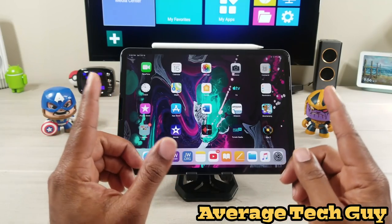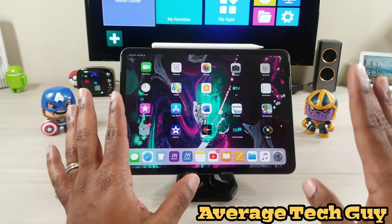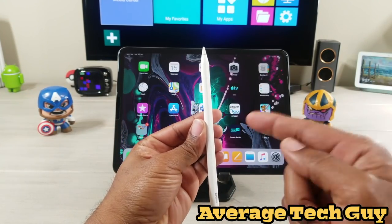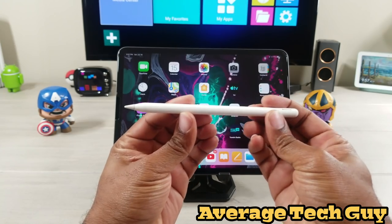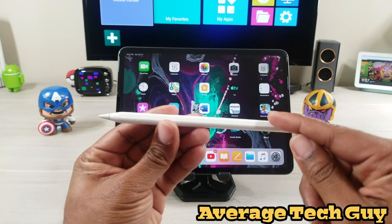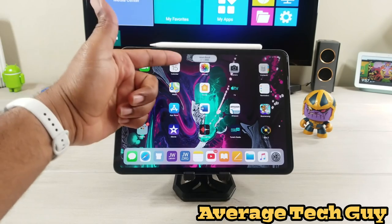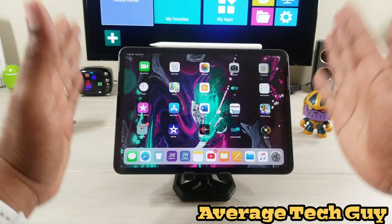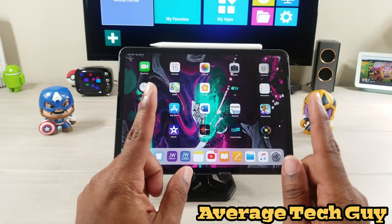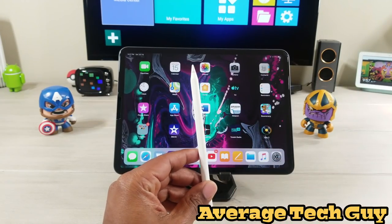I've enjoyed all the accessories — the stands, the cases, the chargers — you name it, I've done it. But this has been the first time I've done a review of an accessory for an accessory. Accessory one: one of the must-have accessories that makes this tablet what it is — the Apple Pencil second generation. It sticks up here, charges up here, syncs up here — hands down one of the best accessories for this device. Now I found an accessory for this accessory.